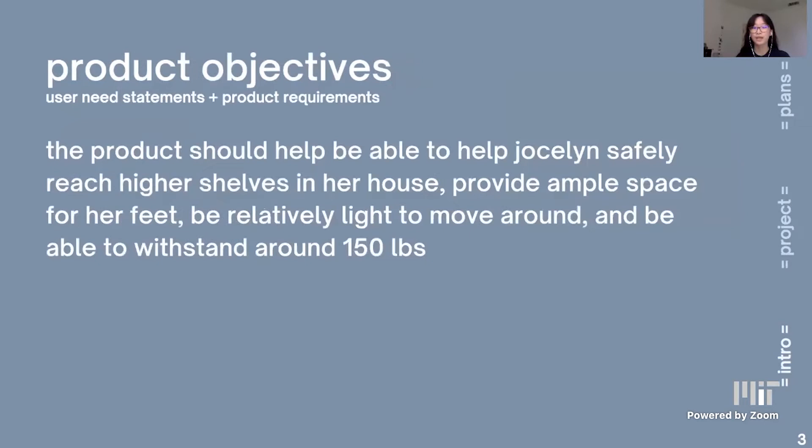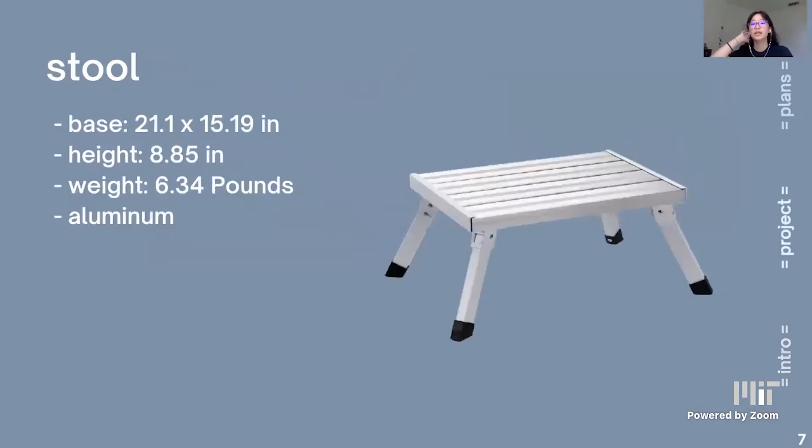We decided to come up with a product that would help her safely reach higher shelves around her house, provide ample space for her feet to regain balance, be relatively light to transport, and withstand around 150 pounds of weight. We decided to find a stool that had a large base for her feet to move around and provided around seven to nine inches of height. We found this stool on Amazon, which perfectly fit our requirements since it had a large base, around nine inches of height, was relatively light, and was made out of sturdy material.